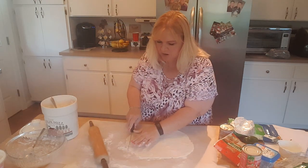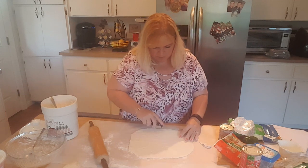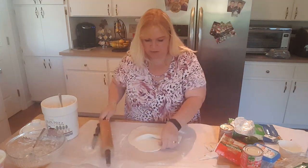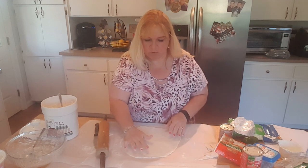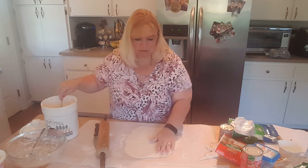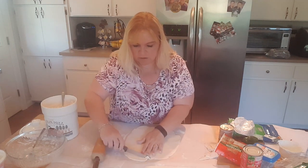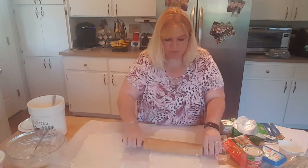Now we're going to try and square off the dough as best we can. Roll it out — once it starts getting a hole, that tells you it's thin enough. This second one actually looks thinner than the first. We want them in more of a rectangle shape so we can roll them up properly.